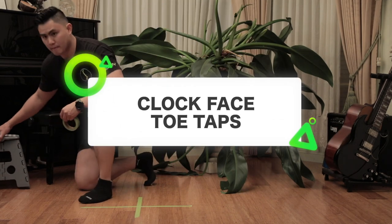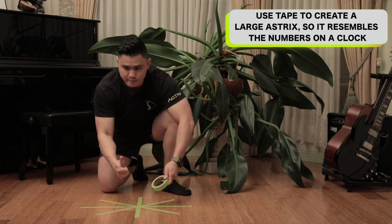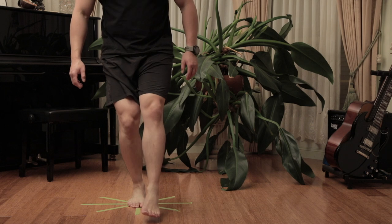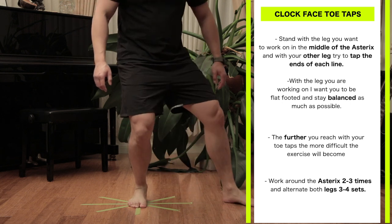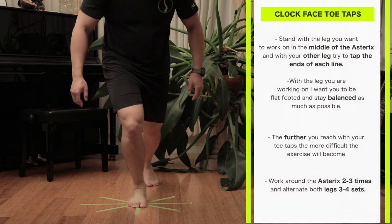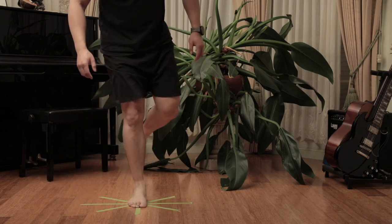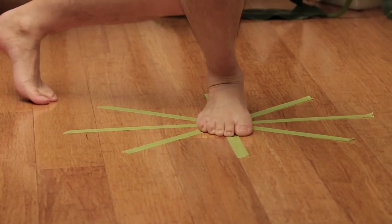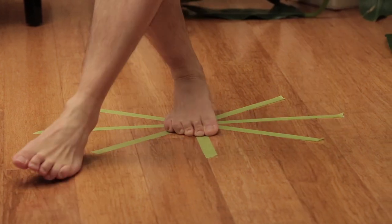Clock face toe taps. Get some masking tape and create a large asterisk so the ends of the lines resemble the numbers of a clock. Stand with the leg you want to work on in the middle of the asterisk. With your other leg, try to tap the ends of each line with your toe, staying flat-footed and as balanced as possible on the working leg. The further you reach with your toe taps, the more difficult the exercise will be. Work around the asterisk two to three times, then repeat on the other leg for three to four sets. This exercise works on balance and knee strength and is very popular among exercise physiologists and physiotherapists.